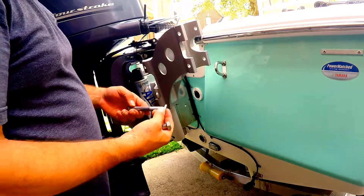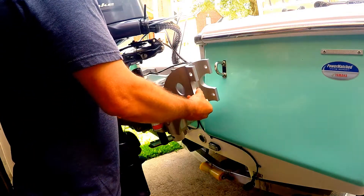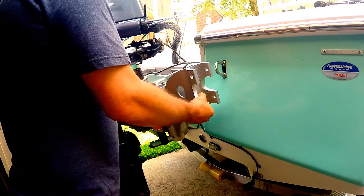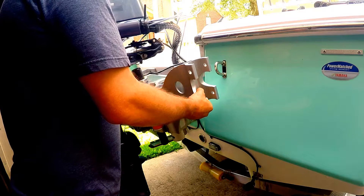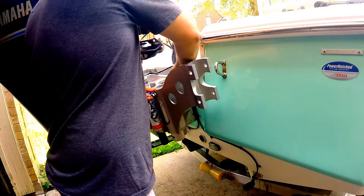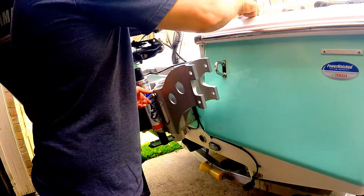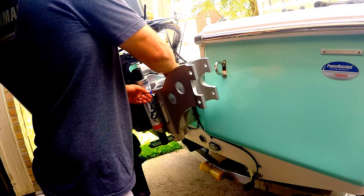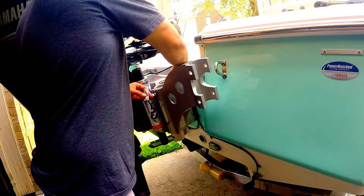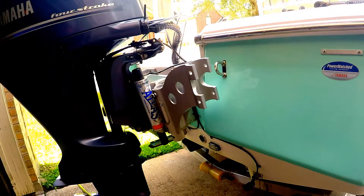Again, it comes with some fairly nice stainless steel hardware. We're going to use the uppermost hole here. We've got the anti-seize — we'll put some anti-seize on there, and I put a little bit of Loctite on it as well to make sure that it doesn't shimmy, shake, and fall off the boat.